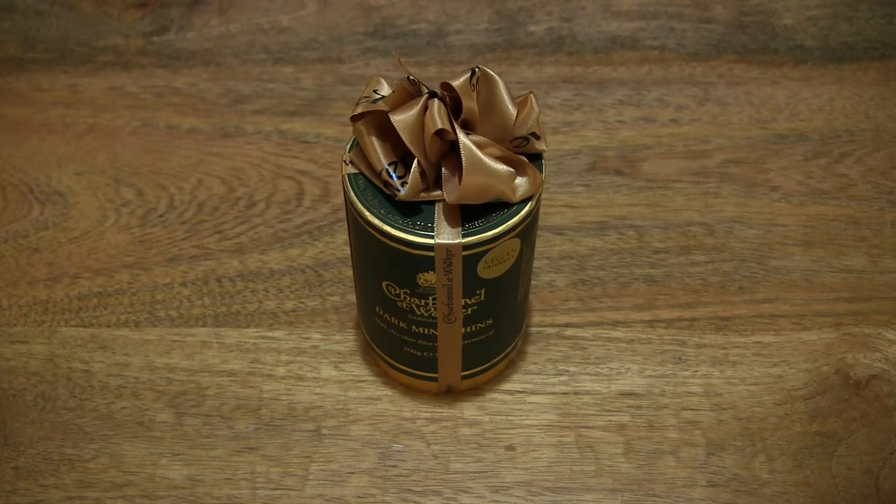Hello everybody! Today from Green Tom Box, take a close-up look and taste the Charbonnel et Walker Mint Thins.